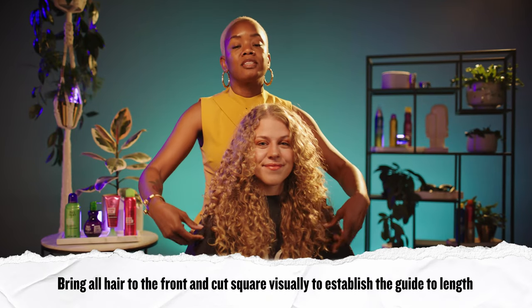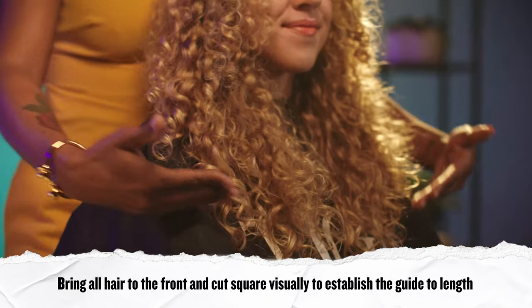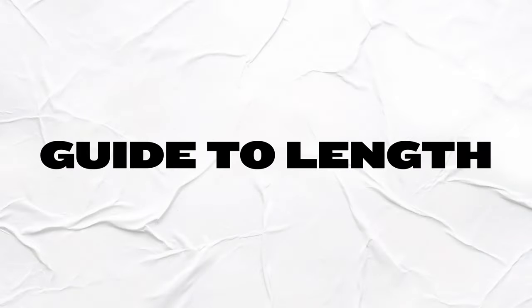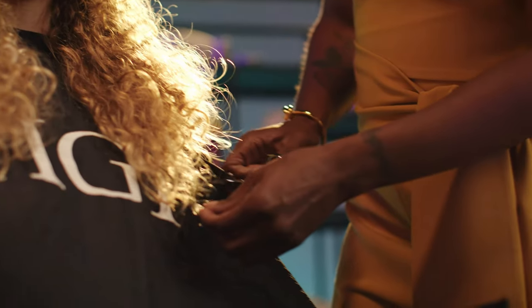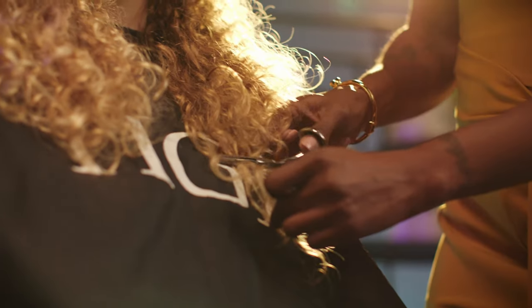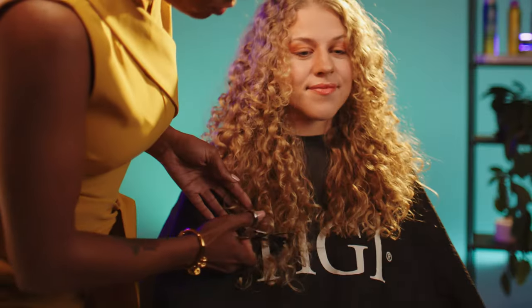To establish our guide to length, we're going to bring all the hair to the front so that Samantha can let me know how long or short she wants her haircut to be. To establish our guide to length, we're going to cut straight. And now we're just going to balance our section over here on the other side with a straight line.